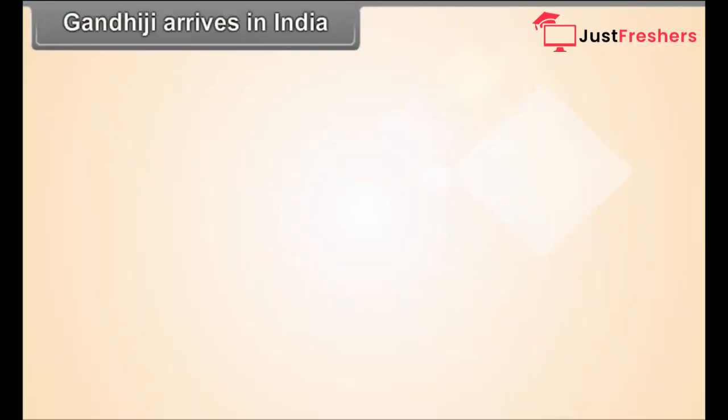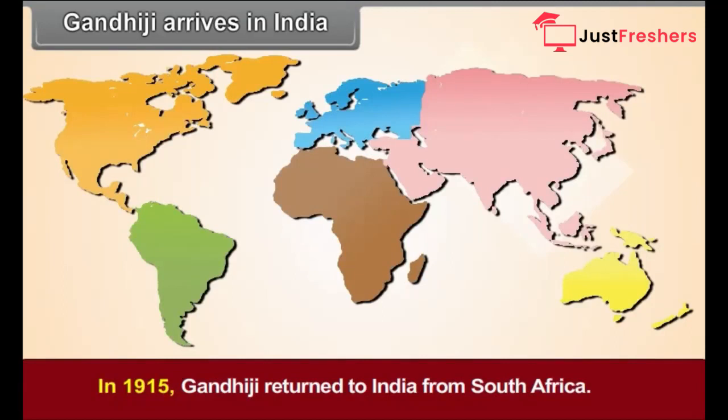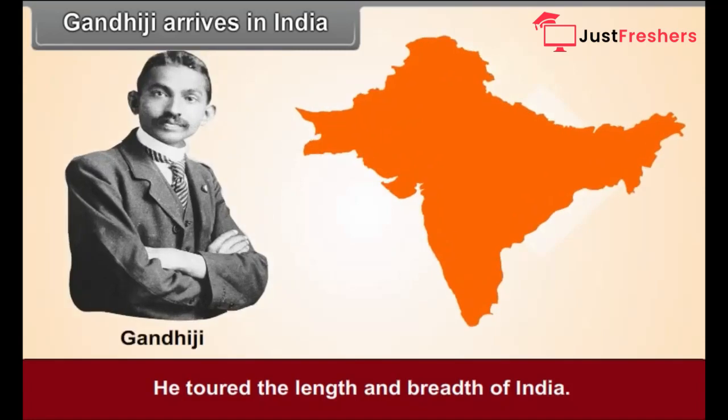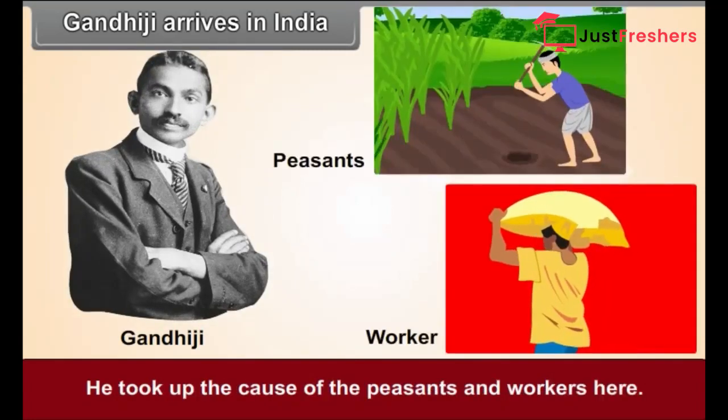Gandhiji Arrives in India. In 1915, Gandhiji returned to India from South Africa. He toured the length and breadth of India and took up the cause of the peasants and workers. He adopted the novel path of Satyagraha for this cause.